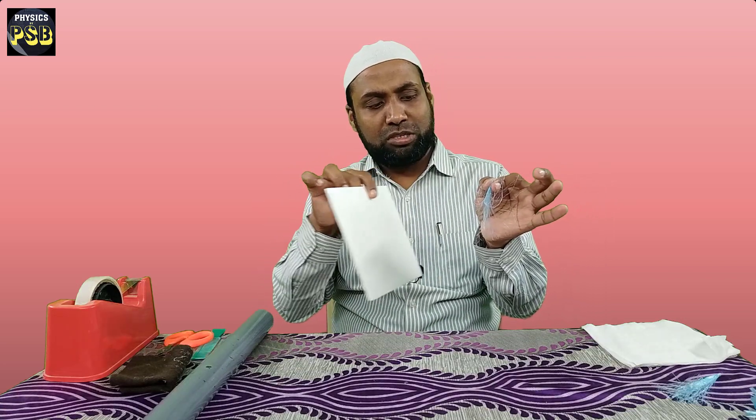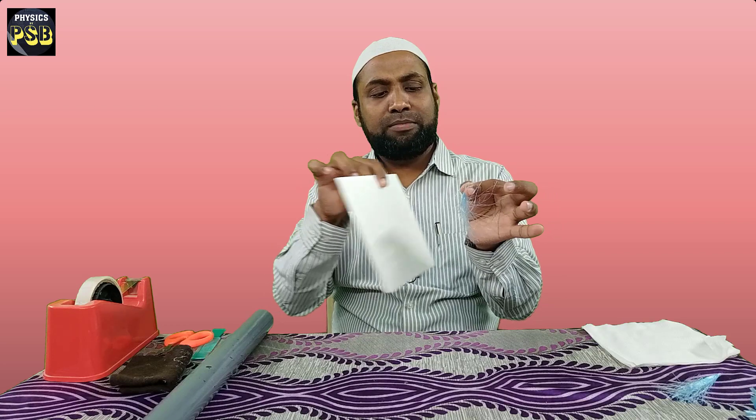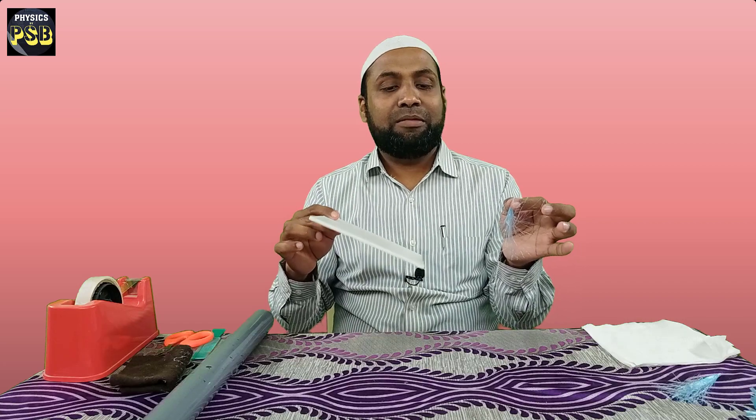When I bring them close to each other, the packing rope, which has got bristles in it, moves away. This is due to the repulsion between same charges. I hope you have understood. You can also, in the place of the styrofoam sheet, make use of a PVC pipe.